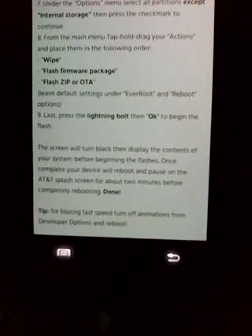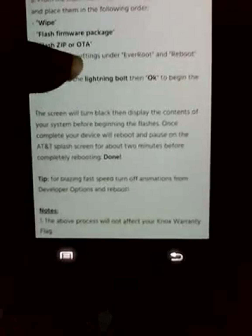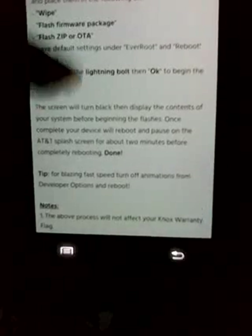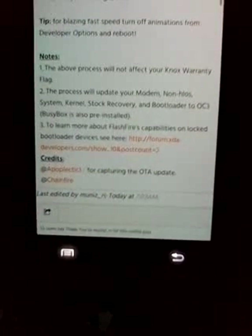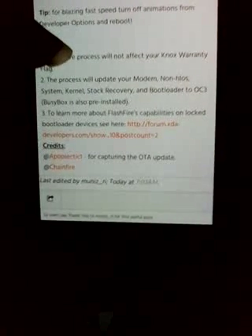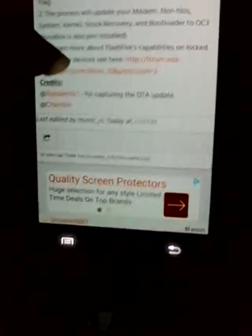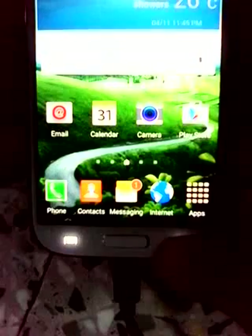Before hitting the lightning bolt, go through the steps thoroughly in the XDA post four to five times. When you hit that lightning bolt symbol, your screen will turn off, a black screen will appear, and lots of messages will scroll up. Now you have to do nothing else - keep your phone aside for about 10 to 15 minutes while the flashing completes. Finally your phone will boot up. On the first boot it will stop at the AT&T splash screen for about two to five minutes, then boot up. Once it boots, reboot it again to avoid any lags, then configure your accounts and passwords.